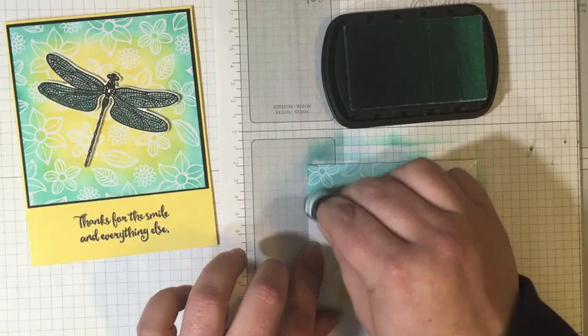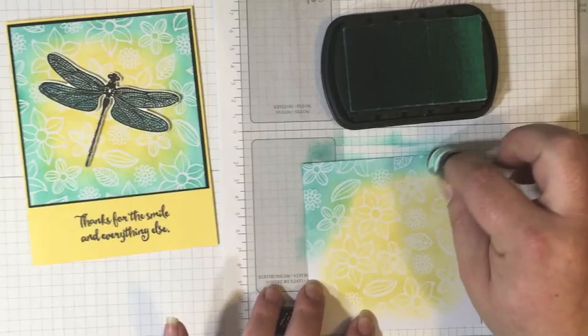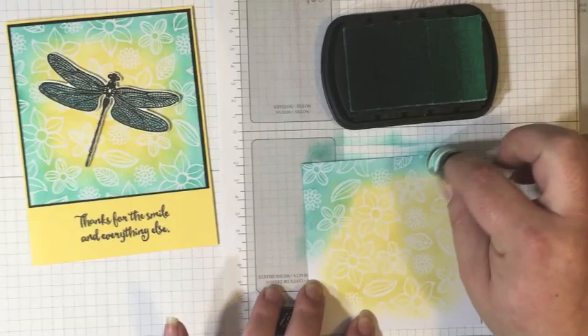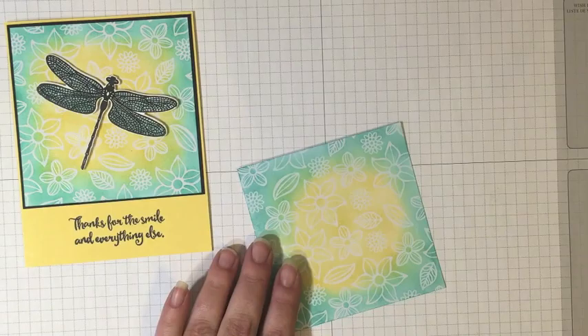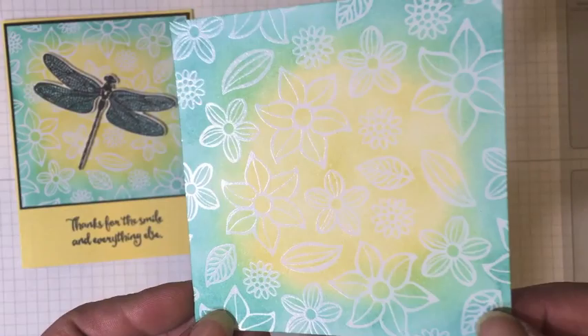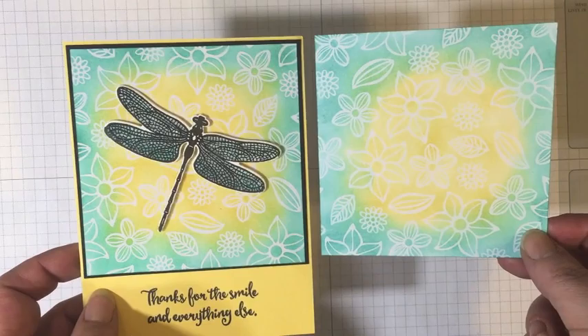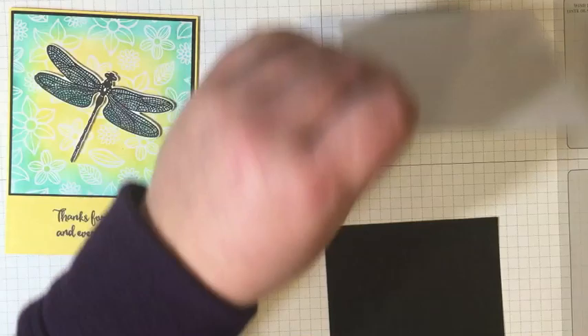Then I'm going to use my Bermuda Bay Ombre ink pad and a sponge dauber to ink up the edges of this piece. That ink pad has five different variations of Bermuda Bay, so I'm going to go with the dark one. I'm starting a little bit off the edge and working my way onto the cardstock, only overlapping that yellow a little bit. Where you overlap the yellow, you get just a little bit of green where you blend. I did want most of it to be yellow — I think that yellow gives a nice halo for the dragonfly. Here you can see the finished piece, with the embossed flowers really popping out.